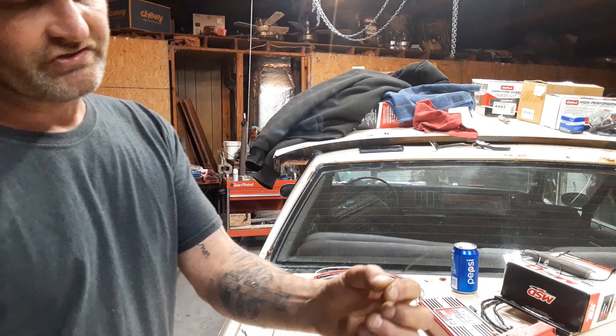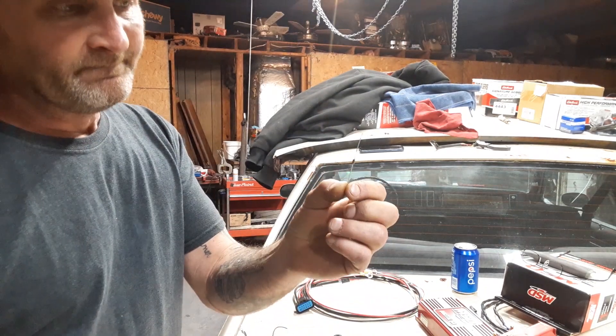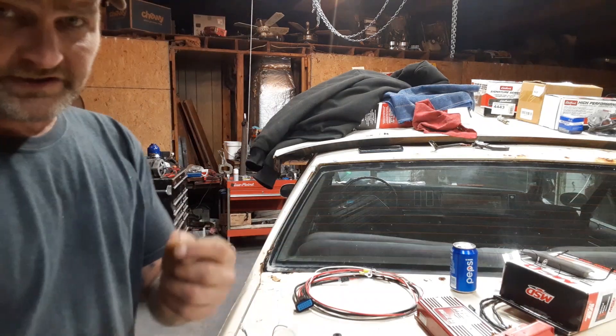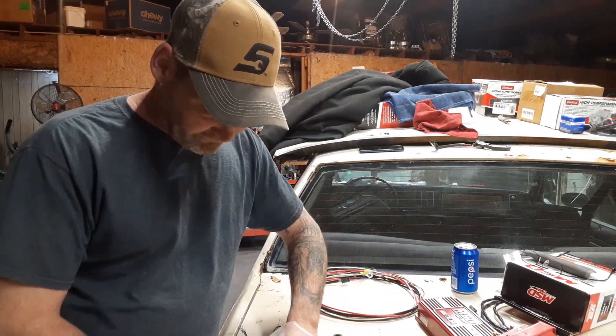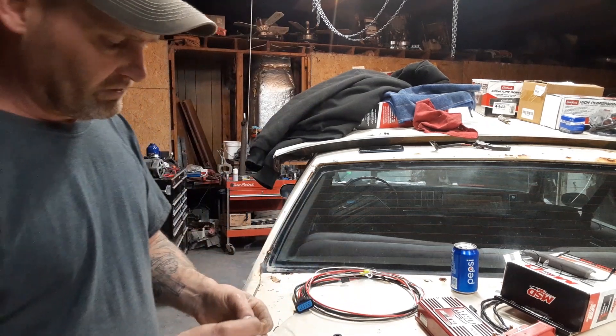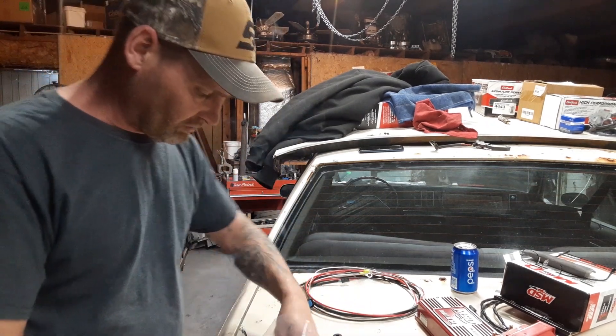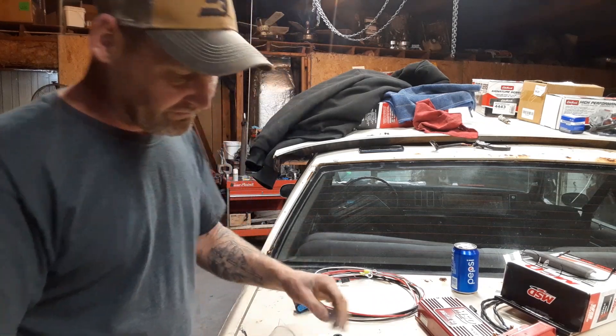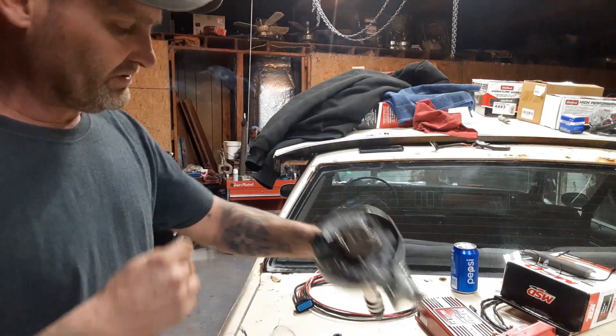Sometimes you've got to install a resistor — like if you got a Ford and you install this in the Ford, you've got to install a resistor. We're not going to need that, but it comes with new tabs. These screw down and you bend them over so the wire sits nice and neat — no big deal.